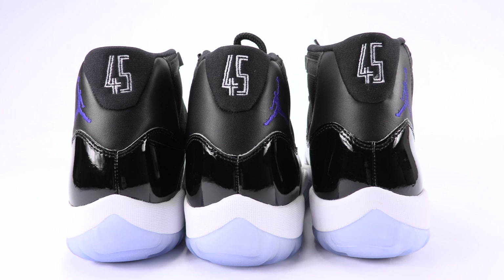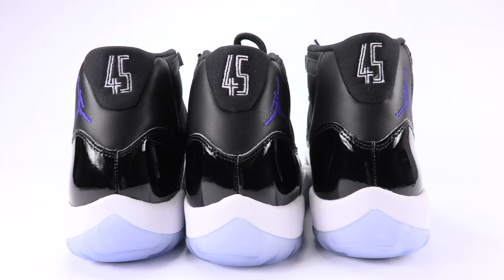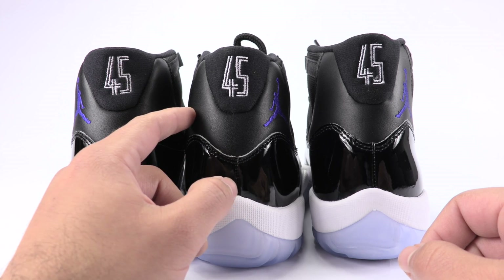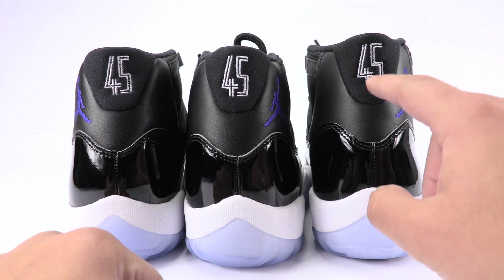One thing to note is the height — the 10 will obviously sit higher than the 10.5, but both authentics sit higher than the fake 10.5. Although they are shaped differently, they are more rounded and aren't as long as the fake pair.